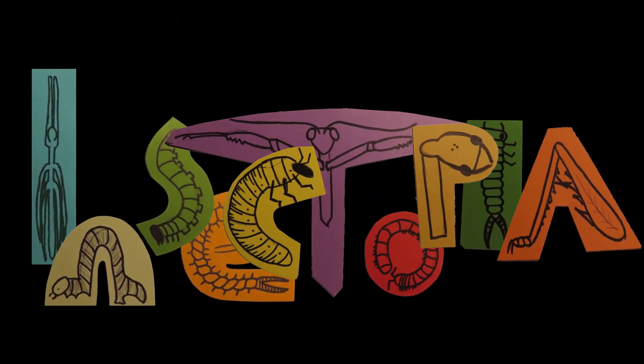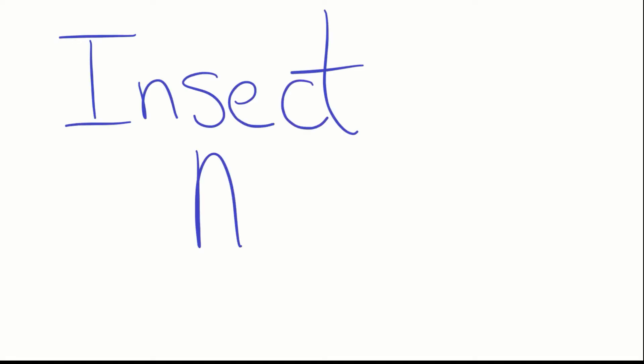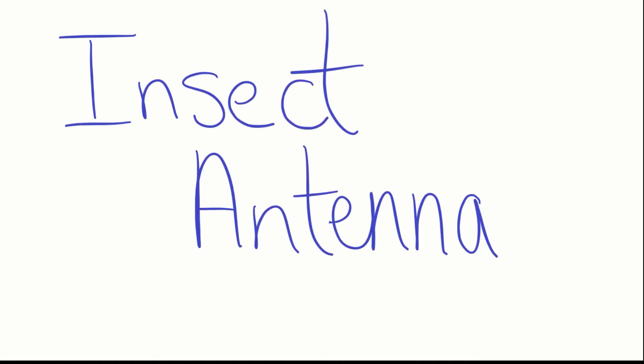Hi guys, I am Trisha with Insectopia here to talk to you about the different types of insect antennae. Insect antennae are incredibly important.